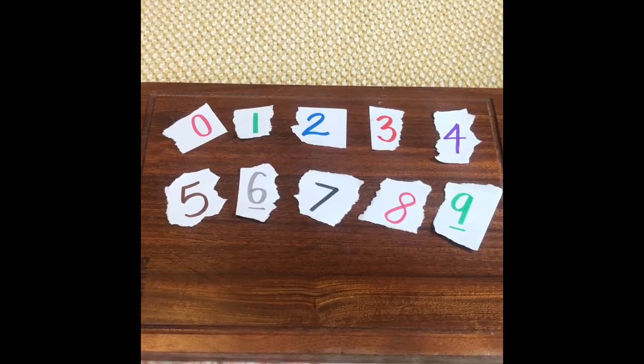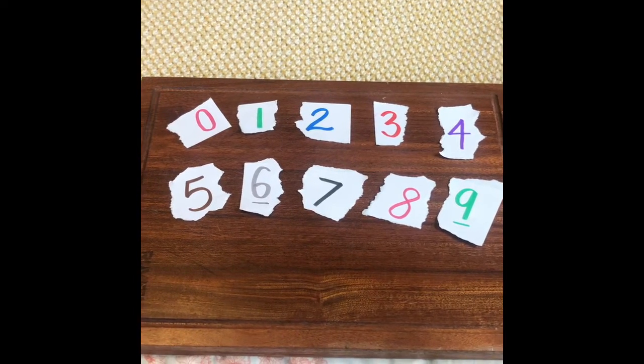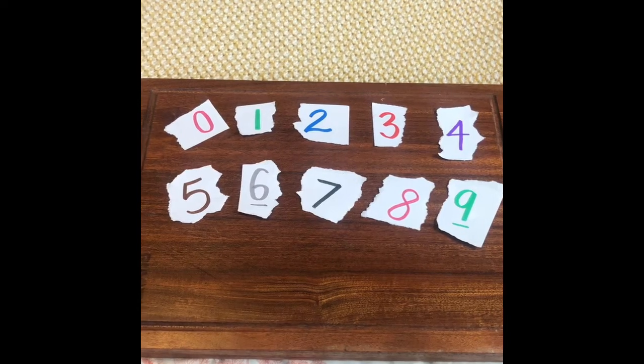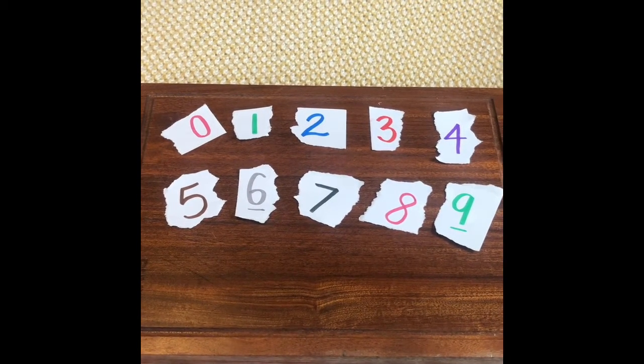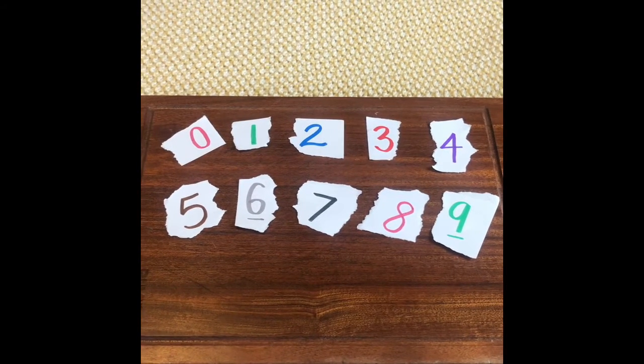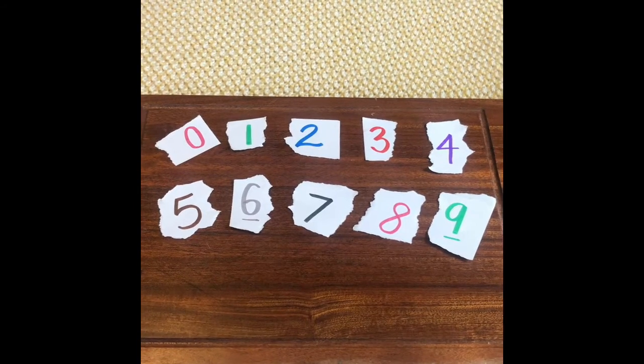Meet me back here once you've got those things and we're gonna get started. So the first thing you're going to do is take your sheet of paper or index cards and write the numbers 0 through 9 on scraps of paper. You should have 10 numbers in total: 0, 1, 2, 3, 4, 5, 6, 7, 8, and 9.